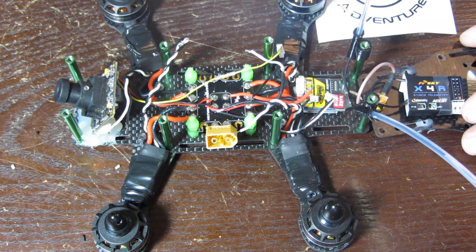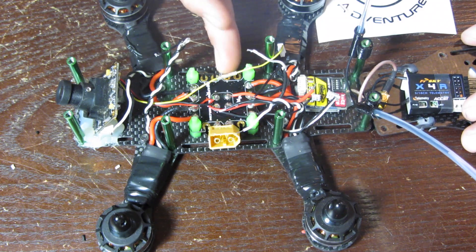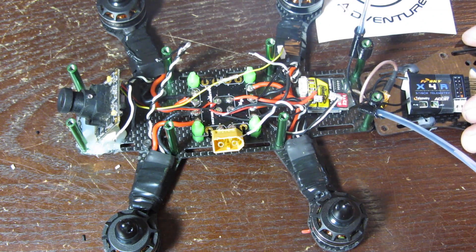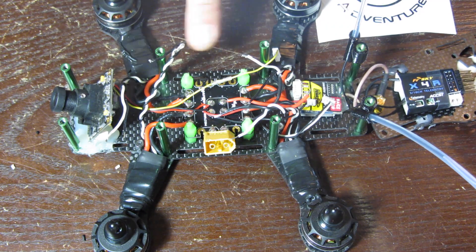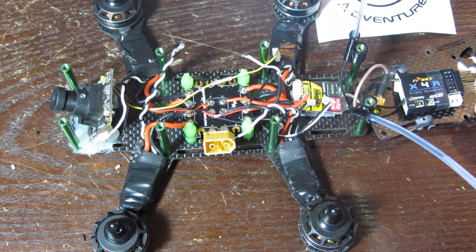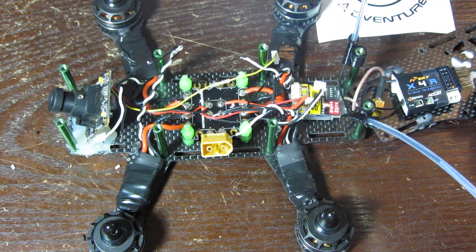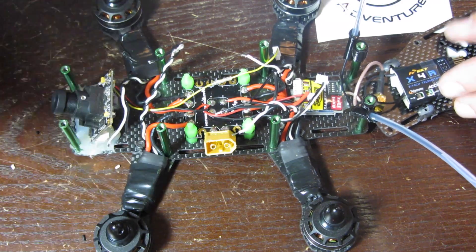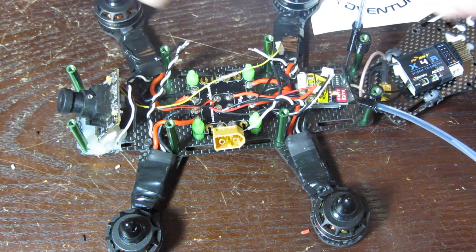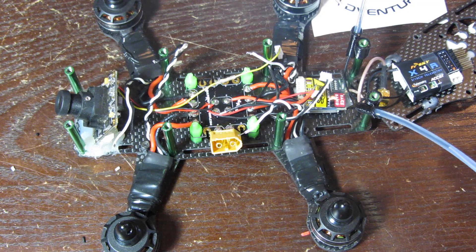This is a nice clean simple PDB from Multi Rotor Mania. You'll notice that the pads actually have grooves where you can stick the wires through to run really low profile. It's just a quality PDB. You can actually solder from underneath — I have my FrSky voltage sensor soldered to the bottom. You can even do your solder on your XT60 off to the angled side to avoid your props and keep it nice and clean. Their PDBs come with their Multi Rotor Mania 180 and 250 kits.